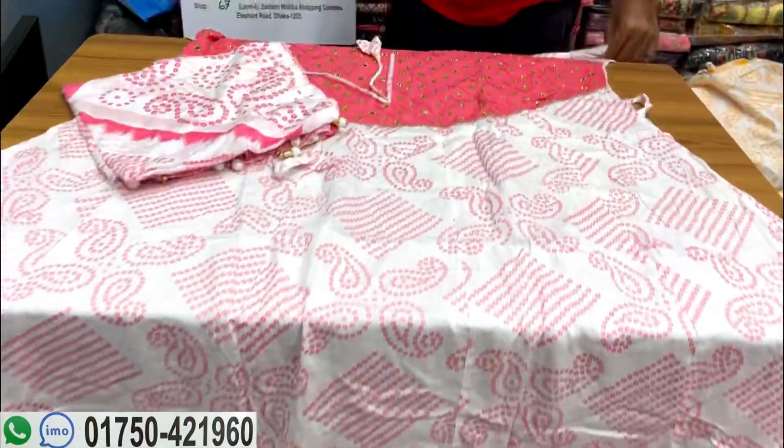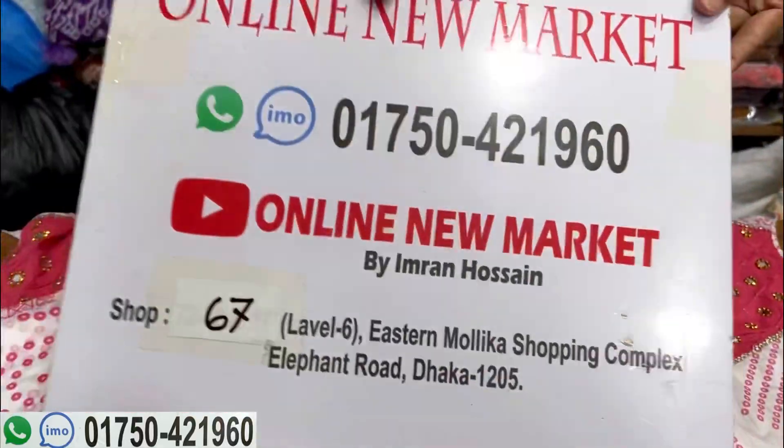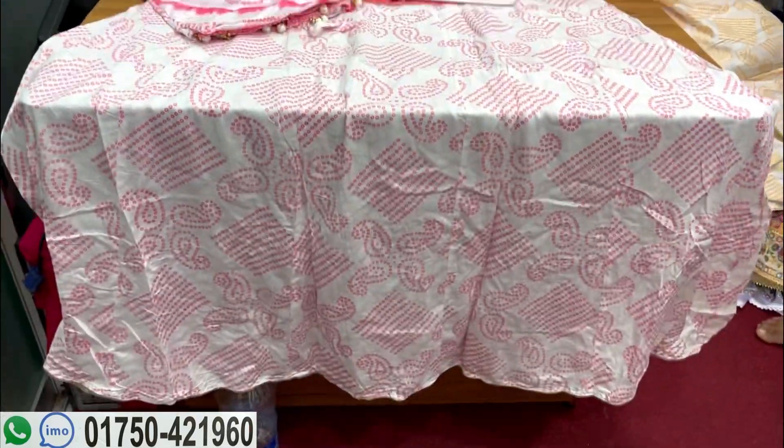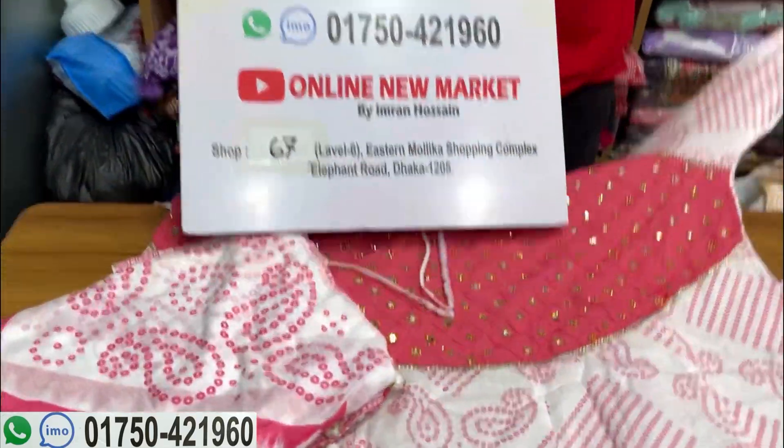This collection is a good idea for the online market at the $600 level. I will see you in the next video.